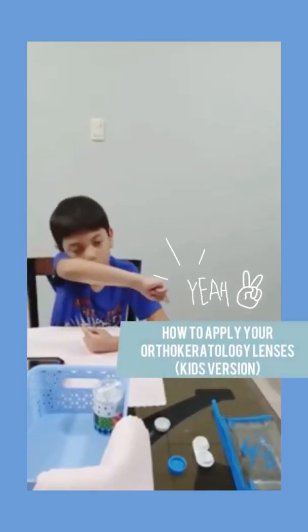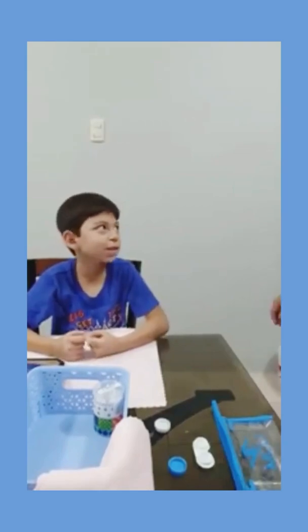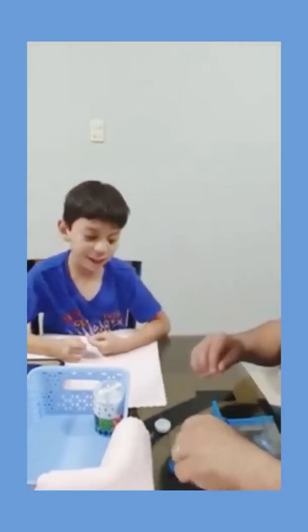Hello, Dr. Kramer. I'm going to put my ortho-ok lenses. Ortho-ok. All right, cool.